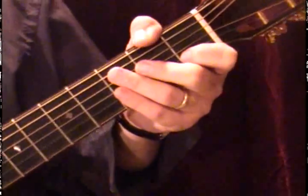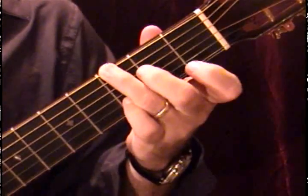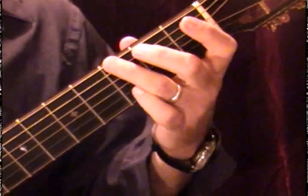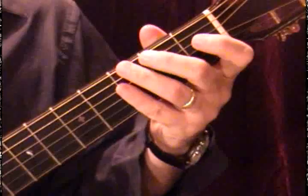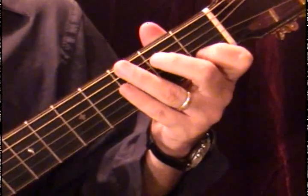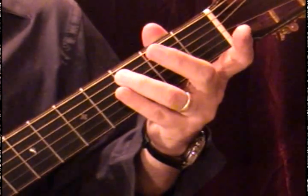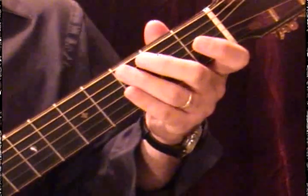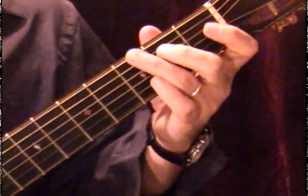Now we're in the key of G — the G major scale. G is our first note and we're always going to go with the lowest note for the scales in these exercises. We have other G's all the way up the fingerboard, but we'll start with this one. Remember, we had no sharps in the key of C. G is next in our circle of fifths — C is first, then D, E, F, and G is the fifth.